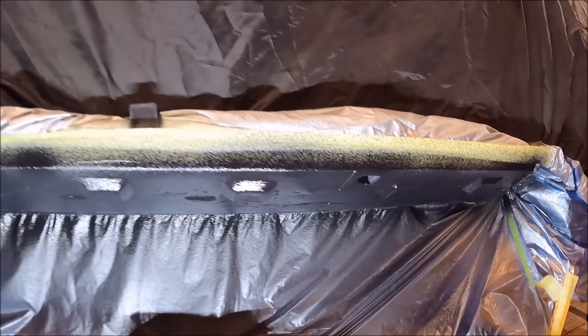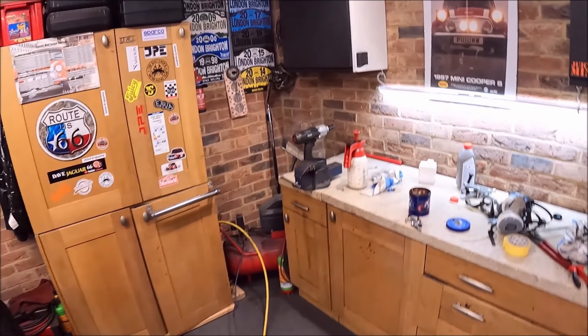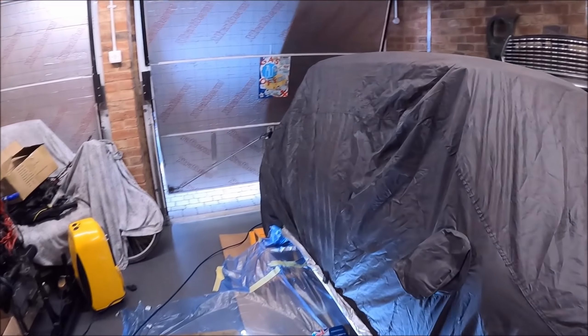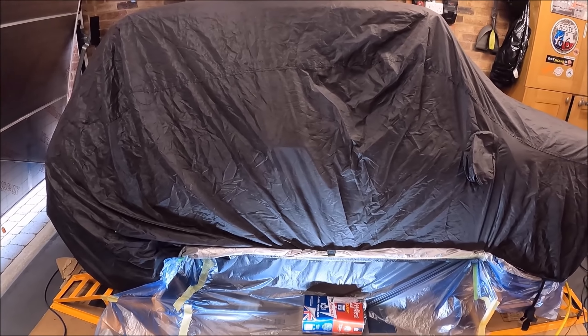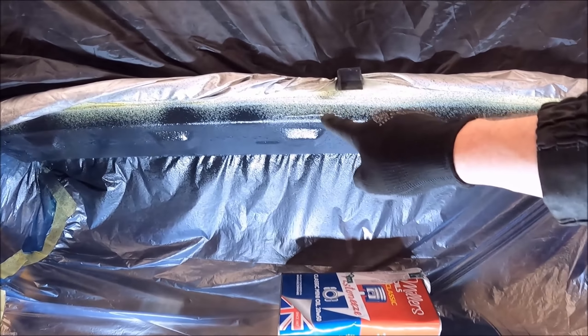It's pretty cold in the garage actually — 8.1 degrees — so it's not ideal for painting. Maybe I'll put a heater on. We'll give it half an hour to dry and then we'll get a second coat on there, and then that should be fine. You can see I've masked up the top here.